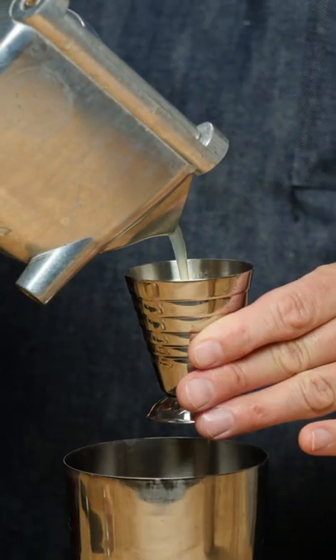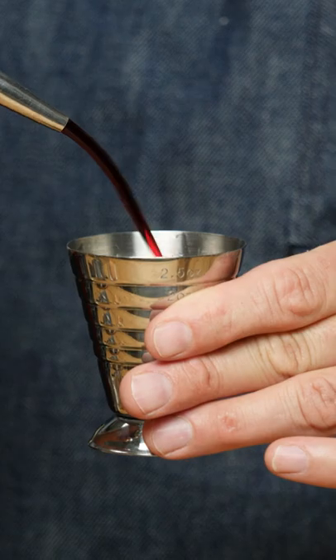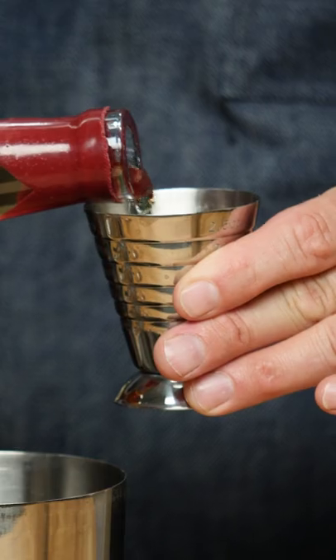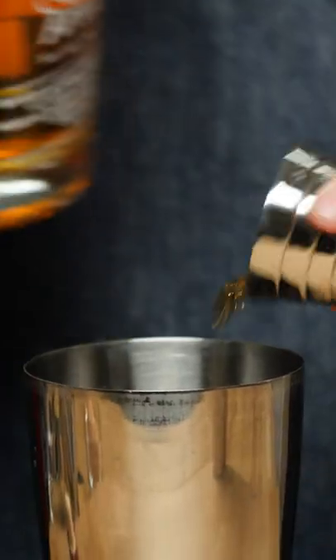Three quarters of an ounce of lemon juice, three quarter ounce grenadine, one ounce gin, and one ounce of America's first native distilled spirit, Applejack.